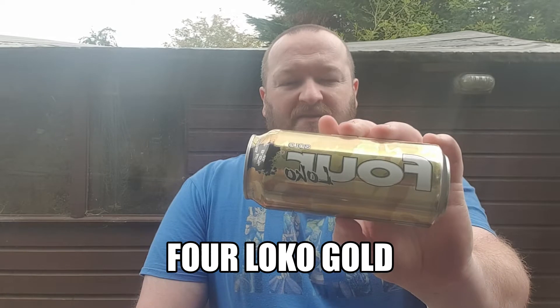Welcome back. Today we're going to be doing a review of 4Loco again — this time we have gold flavour. We've already done blue flavour, that was our first one, and we've already done red flavour, and now we have gold.